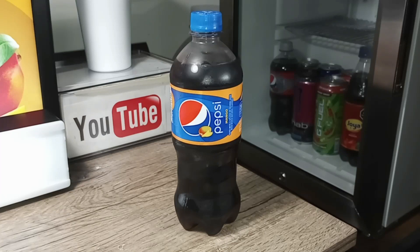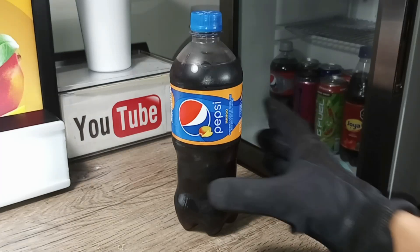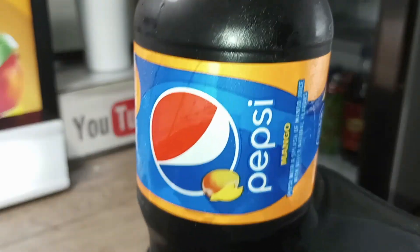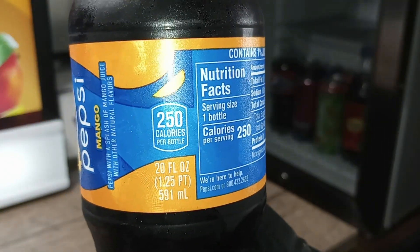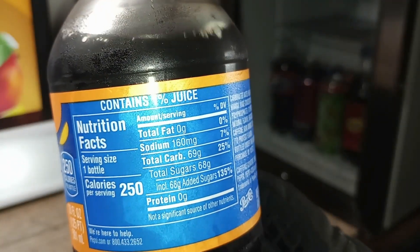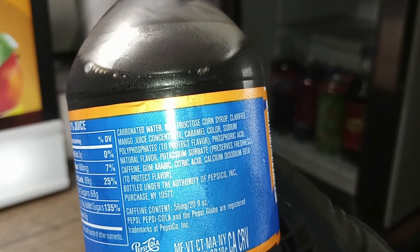Pepsi Mango. Here's a close-up. Turn to the side — you see a mango there. 250 calories. Nutrition facts. Ingredients.